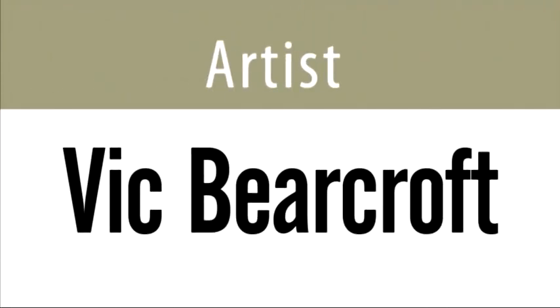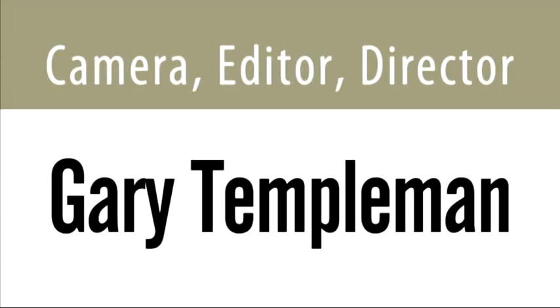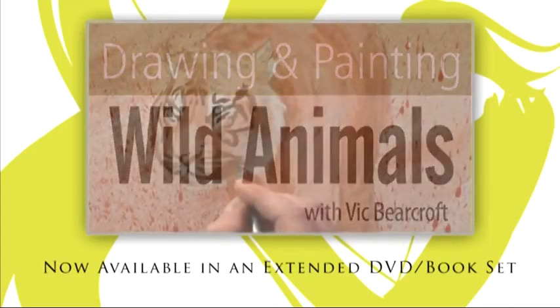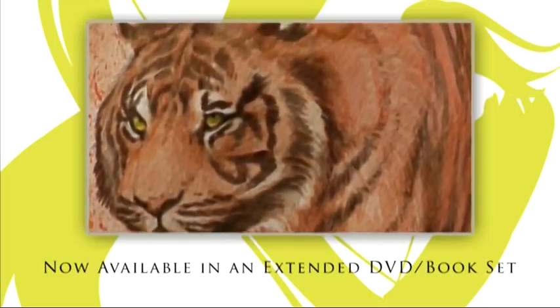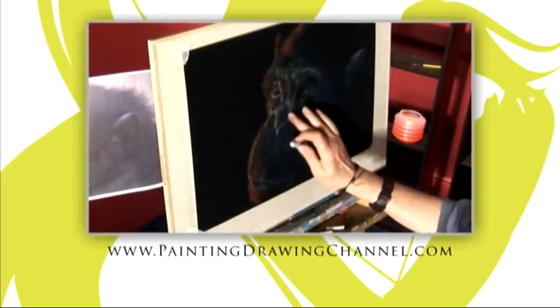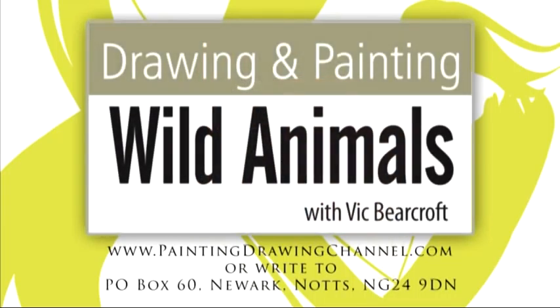So that brings us to the end of the programme and indeed the end of the series. I hope you've enjoyed watching and happy painting. The extended DVD of today's workshop and the book that accompanies this series are now available from the Painting and Drawing Channel. For further information and to order your copy, go to www.paintingdrawingchannel.com.